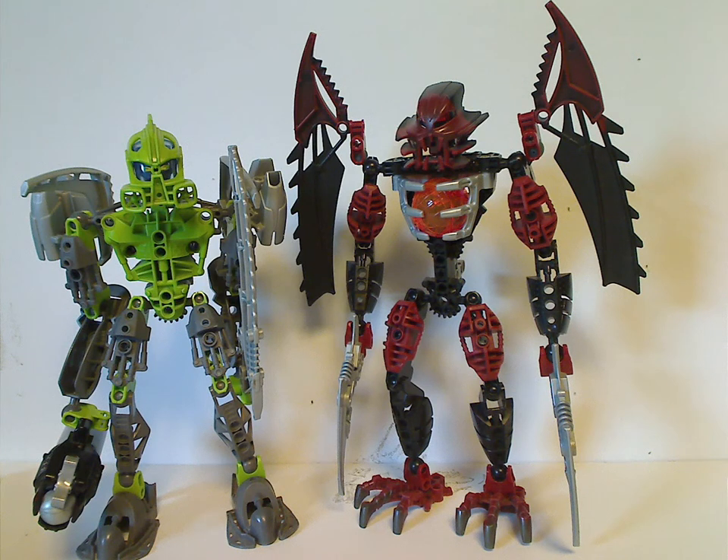Hello everyone, Dylan here. Happy Throwback Thursday, and the rotation leads us to our Bionicle review. Today's review is on Phantoka Lewa and Makuta Antraz from 2008.